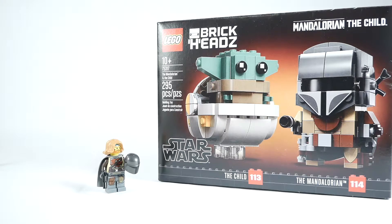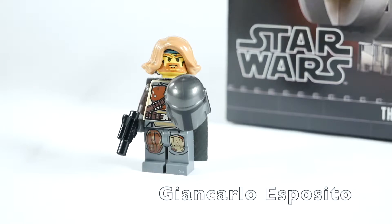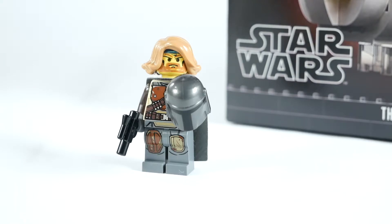I loved The Mandalorian. I was one of those guys who went ahead and bought Disney Plus just for this one show, and no regrets. It was pretty sweet. I was a big fan of Werner Herzog's character, the guy who played the villain from Breaking Bad's character, and Carl Weathers' character. Just a great show all around. Hot diggity dog, let's take a look.